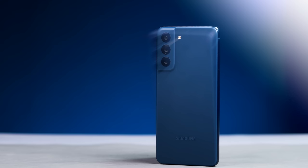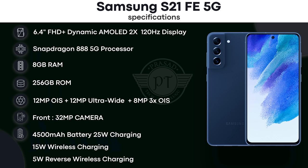The color options are olive, graphite, white, and lavender.